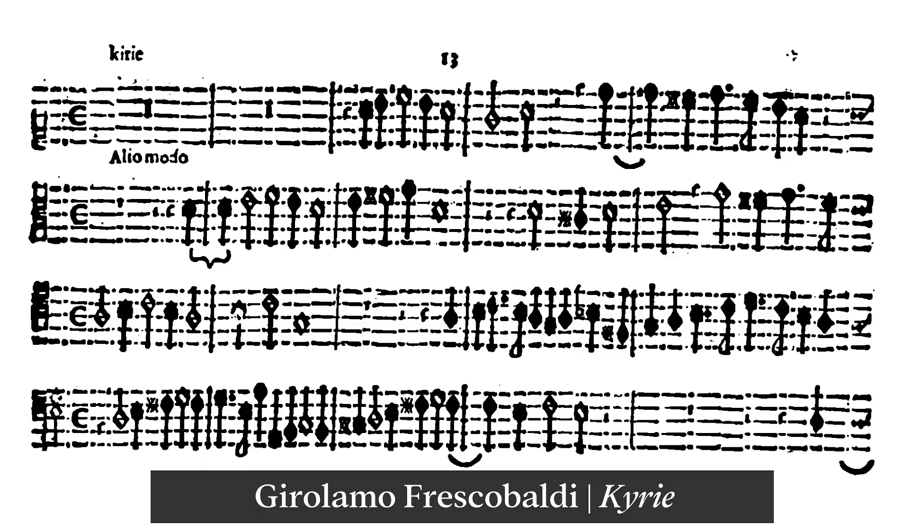The second system was the open, partitura scores. These resemble modern four-part open scores, but are not aligned vertically. These systems were used when writing polyphonic music, such as canzoni, ricercari, fantasia, capricci, and fugues.